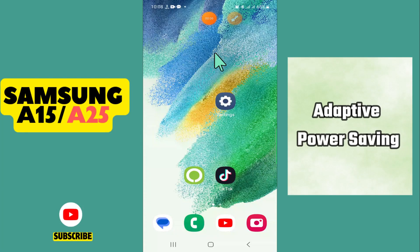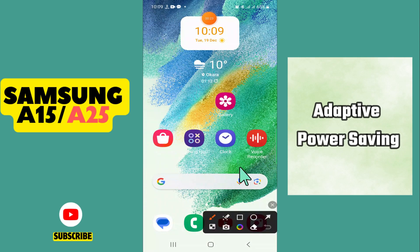In this video I will tell you how to enable or disable the adaptive power saving on Samsung Galaxy A15. If you want to enable or disable the adaptive power saving, I will show you how you can do it. You just have to watch the video to the end, and if this video helps, don't forget to subscribe. Let's watch it.